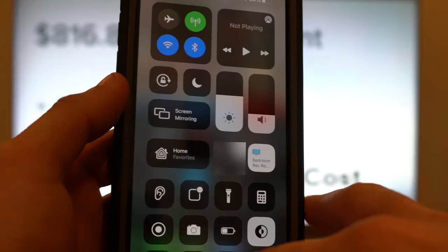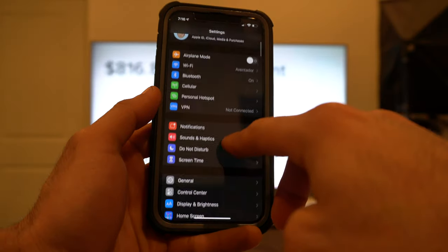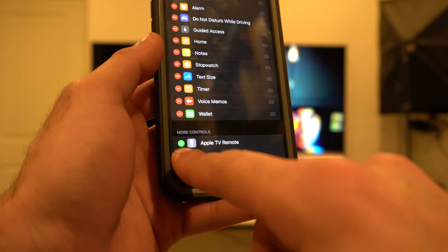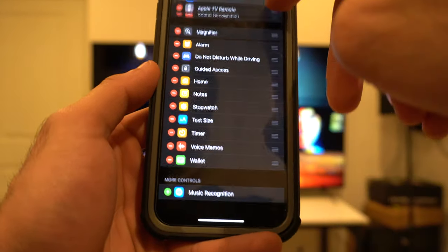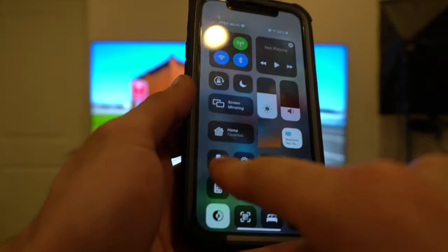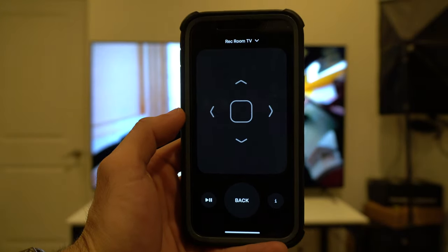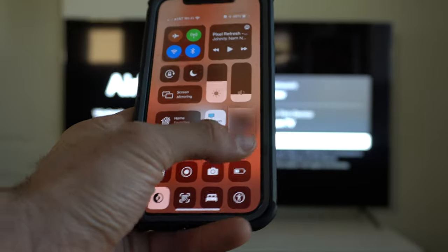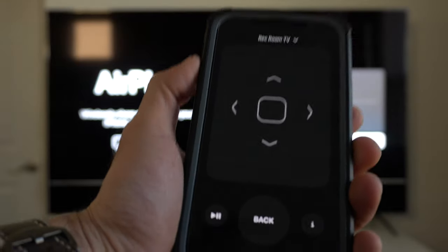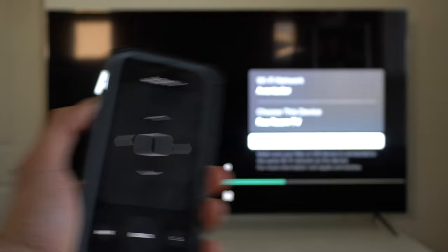If you haven't yet set up your remote control on your Control Center, it's really easy to do so. Simply go into your settings, go into Control Center, and go all the way down until you see Apple TV Remote. Add this, and you can rearrange it by holding down the little line icon and bringing it all the way up however you like it. Now when you open up Control Center, you can find the remote icon right here, select the TV on top, and from here you can basically control your entire television — including your volume controls. If you use your phone's volume rockers, you can actually fully adjust the audio.